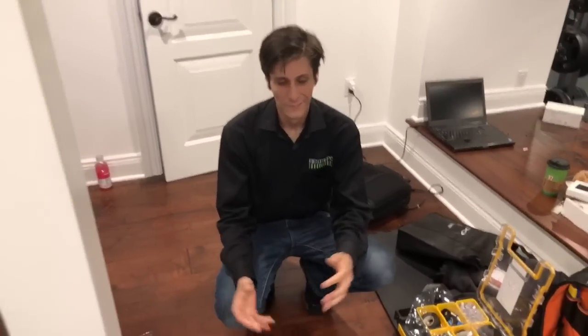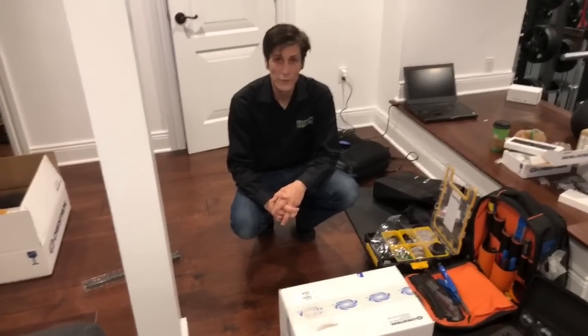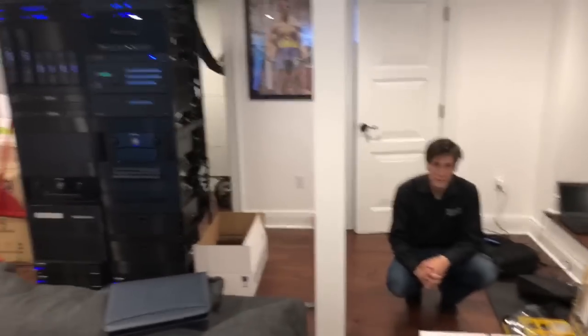Mike Restrepo, Restrepo Innovations. Mr. Crestron himself out here, known in the streets. Your Instagram handle, Facebook — where can people find you? Restrepo Innovations. You can find me on all the major social media platforms: Twitter, Facebook, Instagram. Awesome. You can see us everywhere.